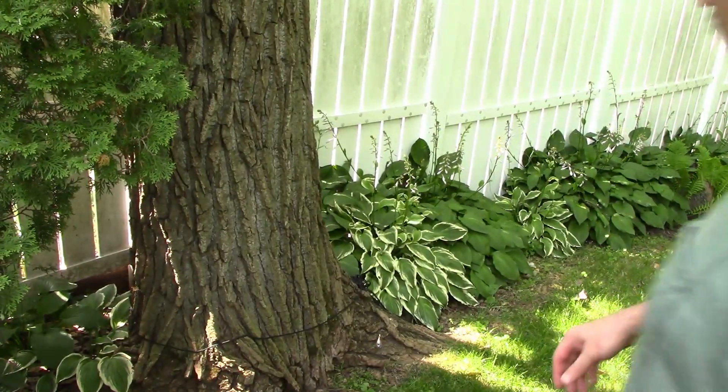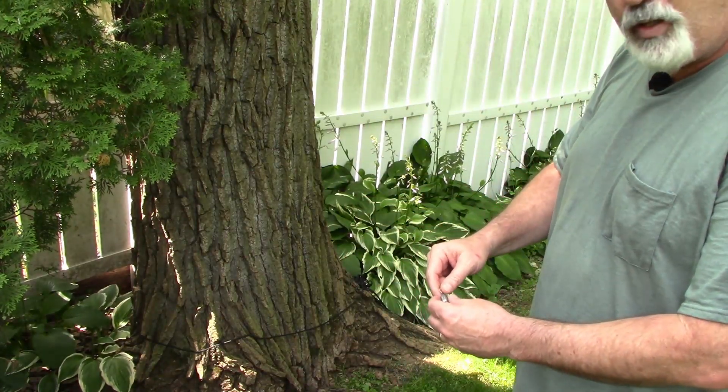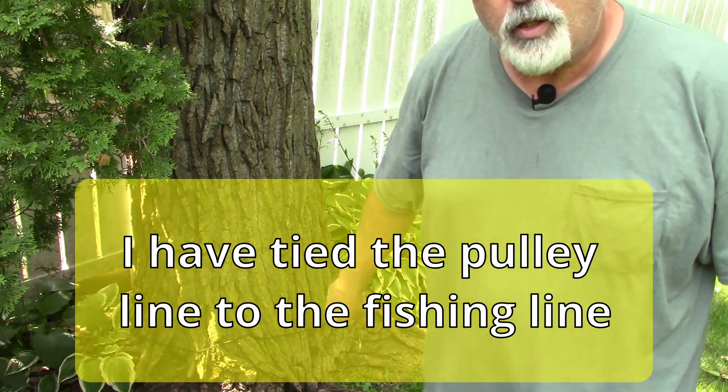I was able to get it shot up over the branch I wanted — it took a few tries. Now we're good to go ahead and bring the pulley system up. Let me go and set up the lines.